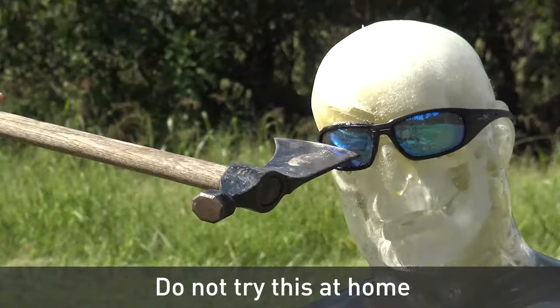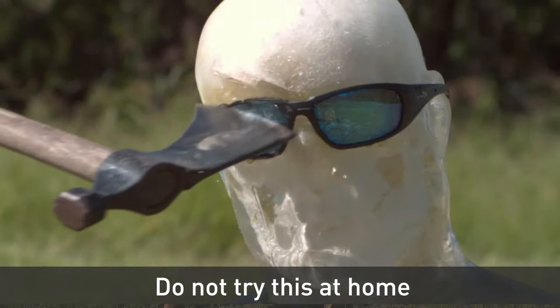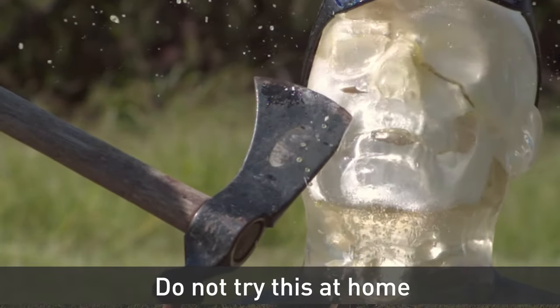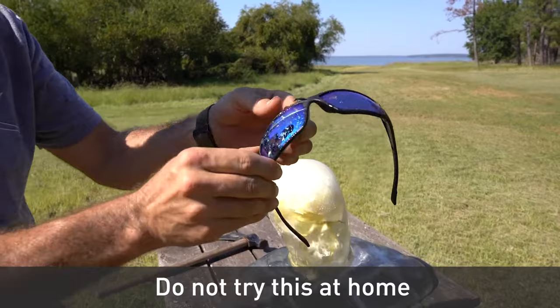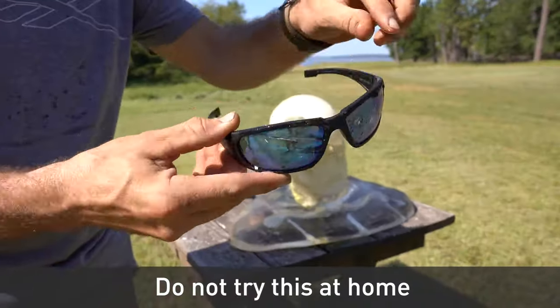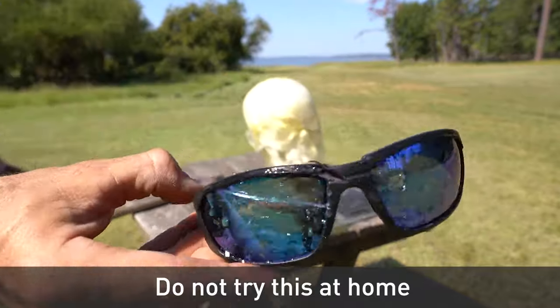I want to pop a lens out at least, right? That one did... Wow! It did not — it just kind of put a crease in the Wiley X. That's insane.